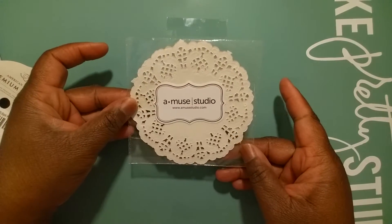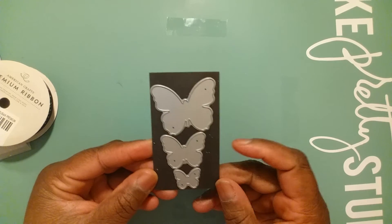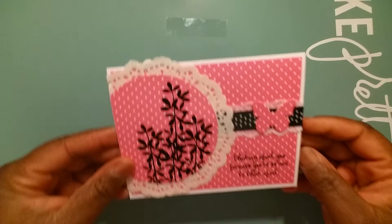I also used some Amuse Studio doilies — these are really, really nice. Now this week I did something that is not the norm for me. I tried to do something I don't do all the time. I'm really not comfortable with it and I don't feel it's really my area of expertise, but I tried it this week. I also used these Amuse Studio butterflies.